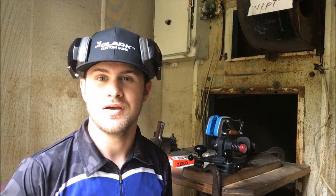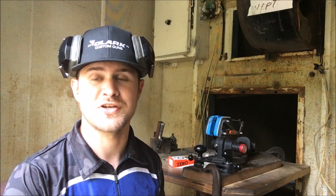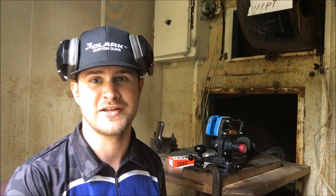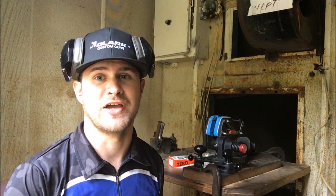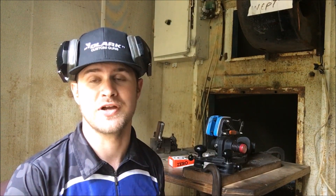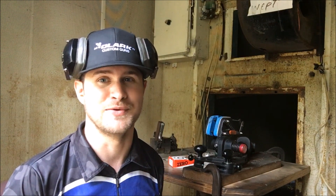I've already fired one shot downrange out of the factory barrel. I fired one shot because I actually don't have any sights — this is not an actual gun, remember. I have to look down the bore to get the barrel on paper. So we have one shot downrange. Let's go ahead and shoot the next nine and see how we do.